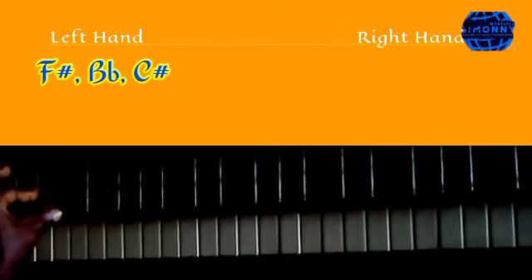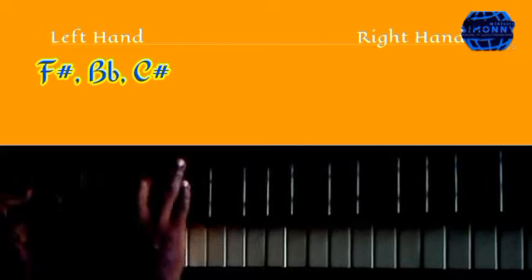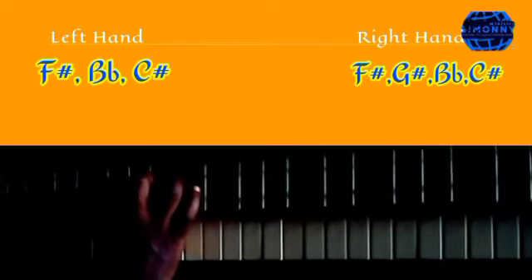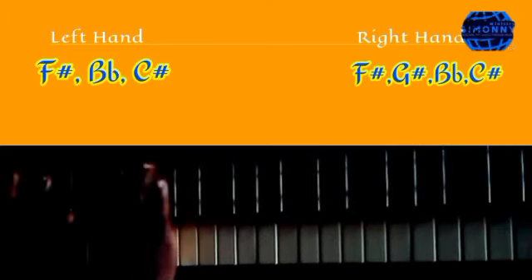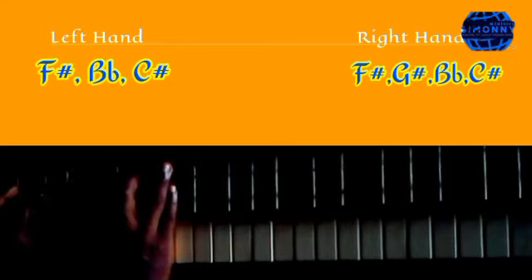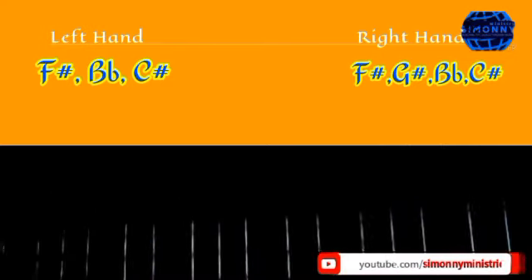Then you will harmonize it in the right hand in that way. With the right hand you play it like this. And with the pedaling on the right, it is like this.